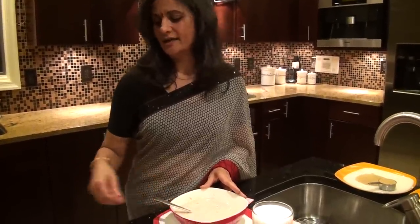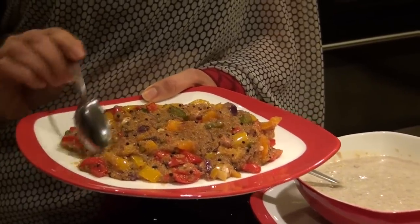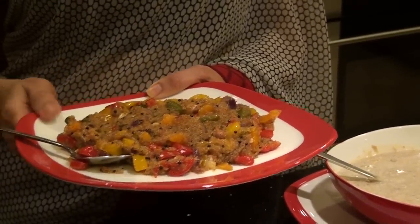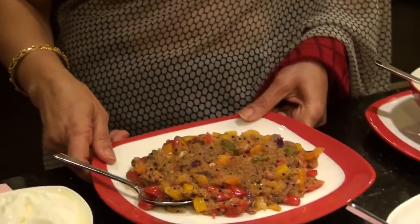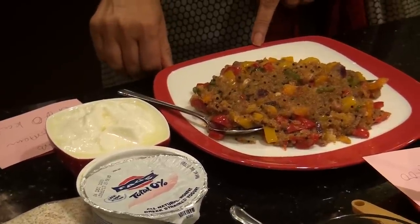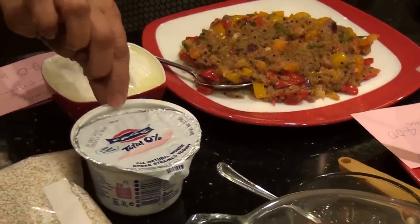My next dish uses vegetables — four different kinds of peppers. The more color, the better. It uses the same amount of amaranth. I usually eat this with yogurt, and depending on what kind of yogurt you use, you can make it extremely high protein. This is homemade regular yogurt, and in this bowl I have about 52 grams of carbohydrate and 27 grams of protein with about 500 calories.